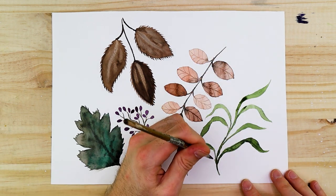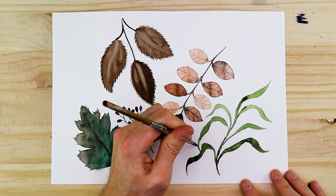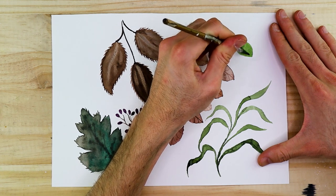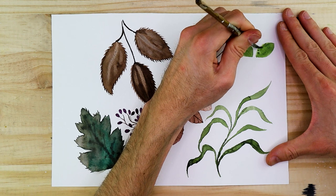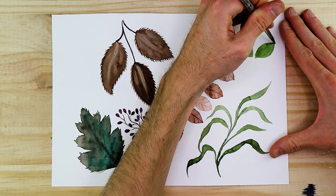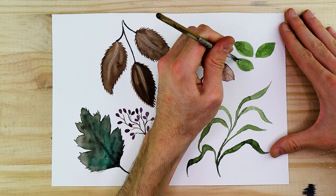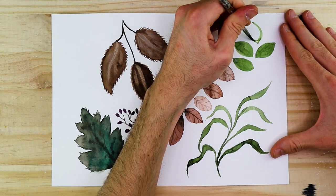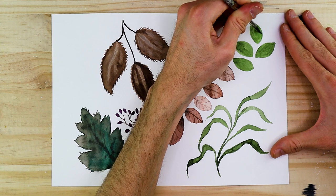We're going to move on to the next leaf known as the bettle leaf. The bettle leaf takes on that spearhead form but is very singular in the sense that it has a very similar width near the base and near the edges — it doesn't necessarily have a larger rounded base. We can maintain that light quality of green coloration, again integrating yellows into our green to lighten it while maintaining a naturalistic quality. The shape to achieve is more of a football-like form where the tip and the base are quite similar in terms of width and edging.